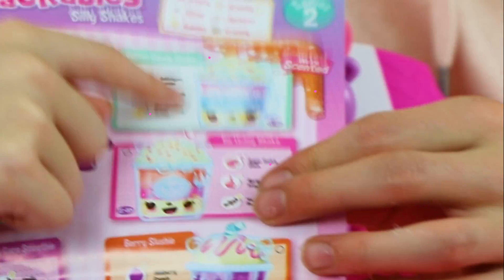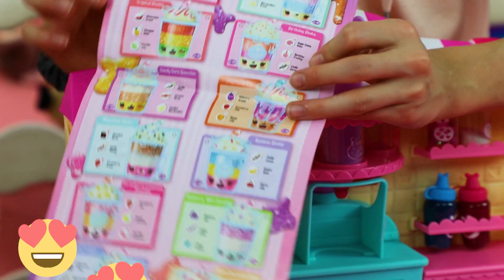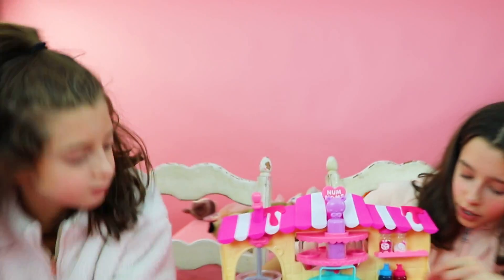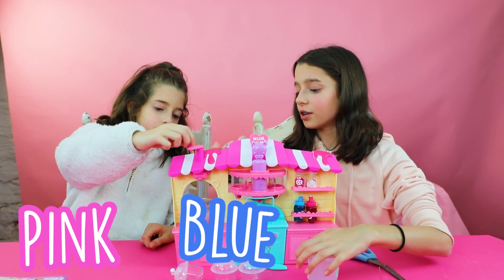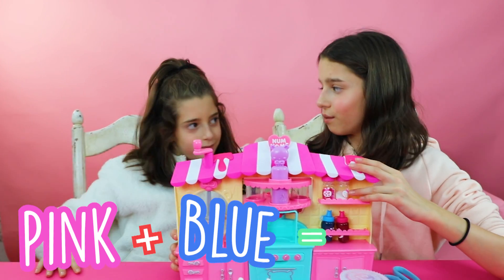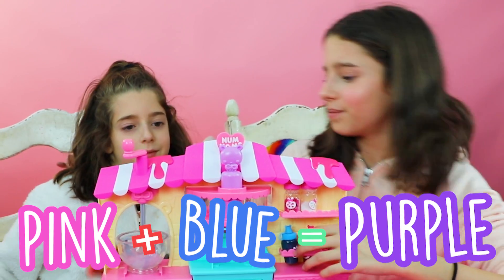I really like that one. I really like all of them — they're all so adorable. So Tess, now we could make pink slime, and we could make blue slime, but if we mix them together, we'll make purple slime.